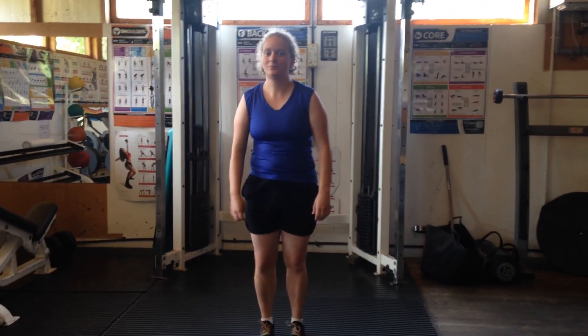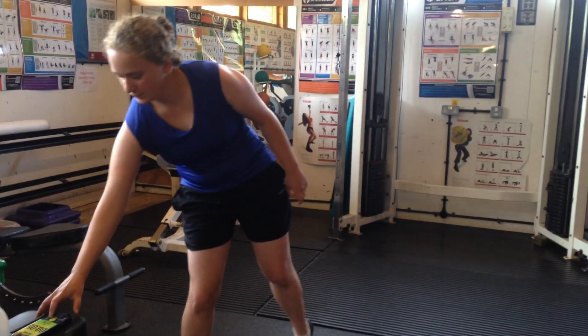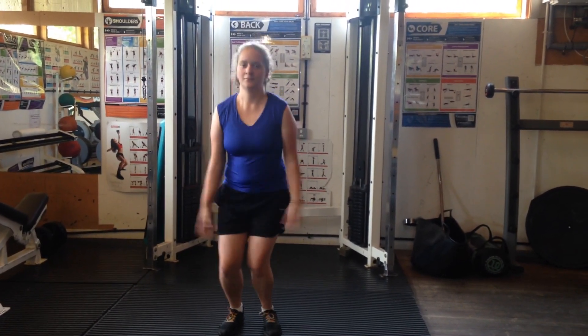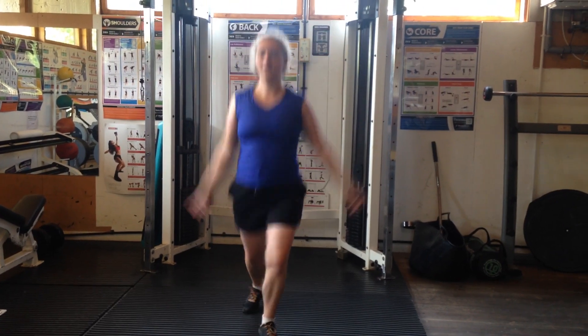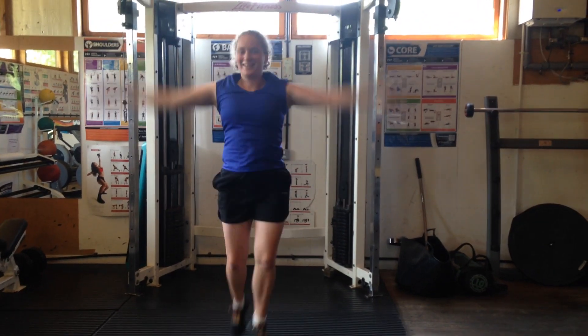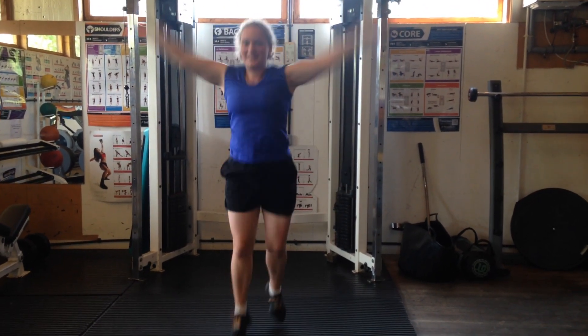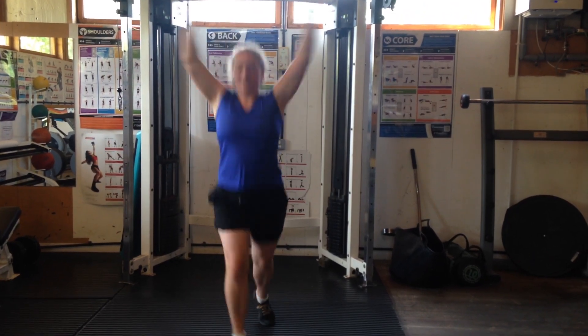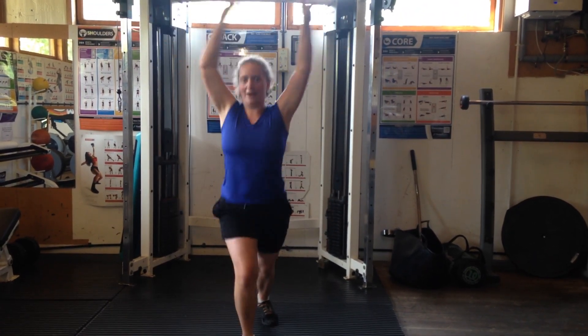Let's give it a go. 3, 2, 1, work. Keep going, you're doing really well. We've got 30 seconds of our exercise, so keep going until the time — you're doing really well.